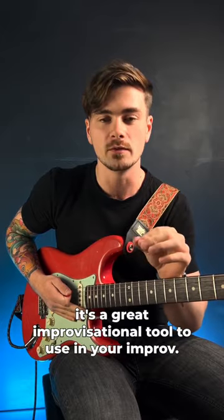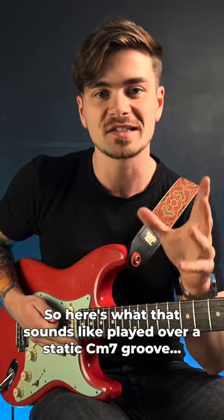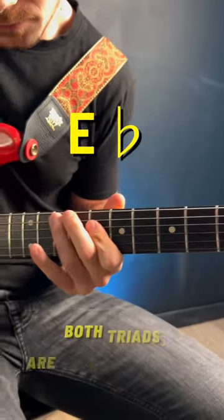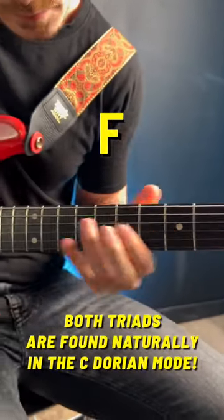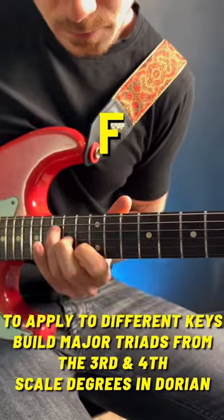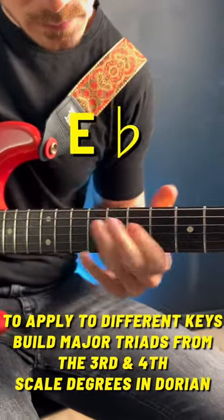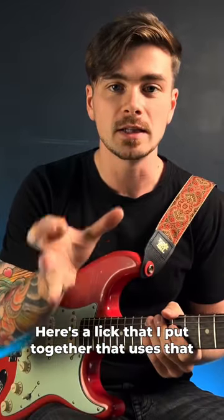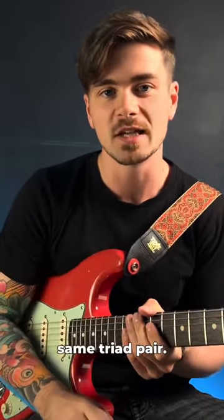Here's what that sounds like played over a static C minor seven groove. And for something a bit more musical sounding, here's a lick that I put together that uses that same triad pair.